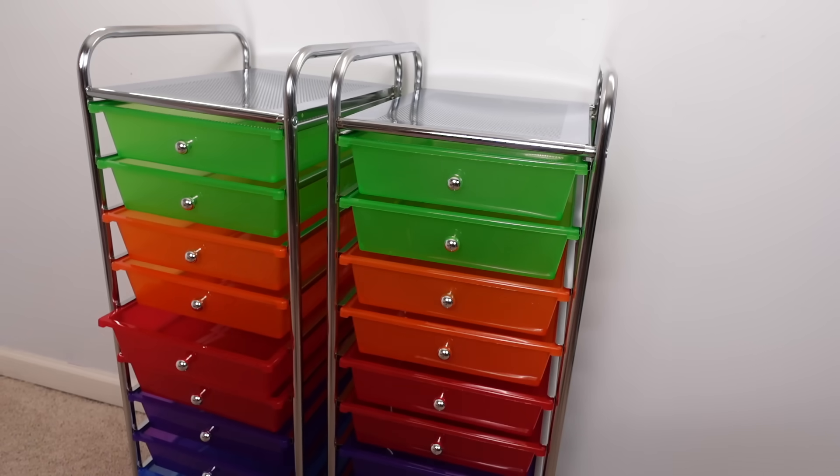Hi everyone! Welcome back to my channel. Today's video is part 2 of organizing my doll nursery, which is also my doll studio. Instead of doing just part 1 and 2, I'm going to break this up into different videos. So this is part 2, and part 3 will be coming up soon.